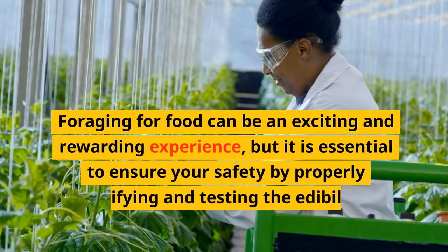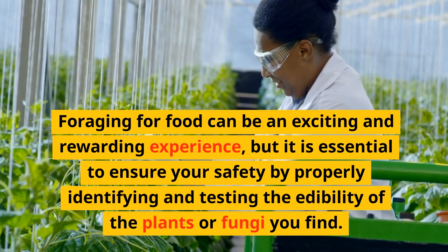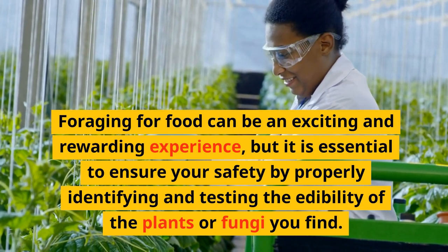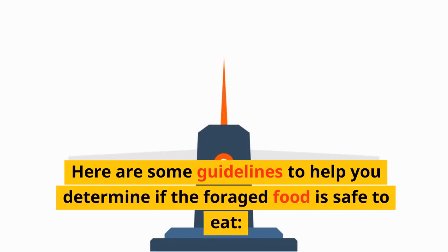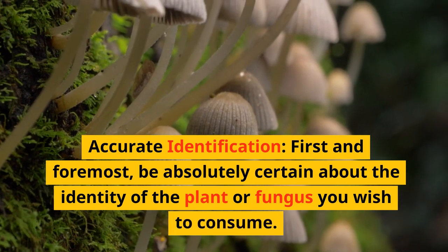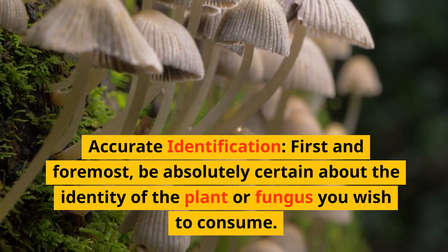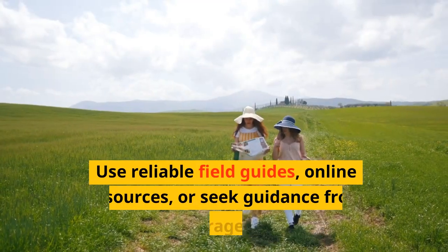Foraging for food can be an exciting and rewarding experience, but it is essential to ensure your safety by properly identifying and testing the edibility of the plants or fungi you find. Here are some guidelines to help you determine if the foraged food is safe to eat. Accurate identification: first and foremost, be absolutely certain about the identity of the plant or fungus you wish to consume. Use reliable field guides,